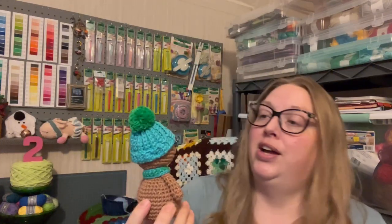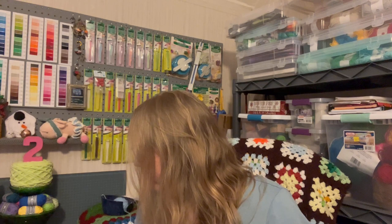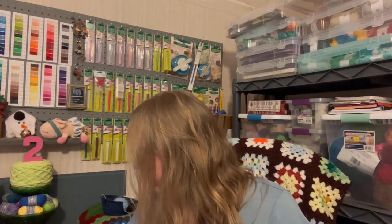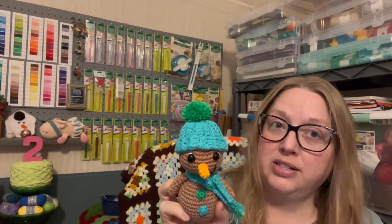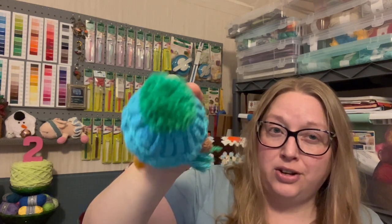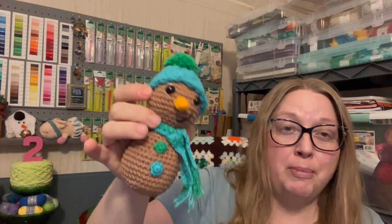I used Paintbox Cotton DK and a 3.5 millimeter hook. The green color is called Grass Green, the blue is Marine Blue, the brown is Soft Fudge, and the orange is a DMC Baby Cotton called Orange. These are all scrap balls left over from my 3D granny squares blanket that I made last year — I still have scraps left over from all of these colors.